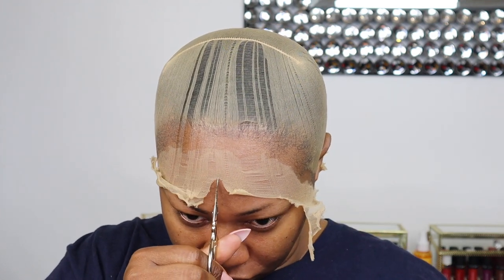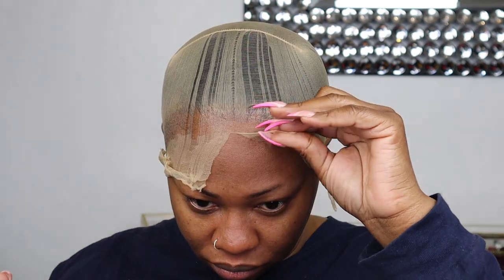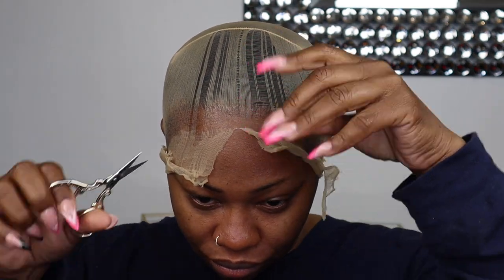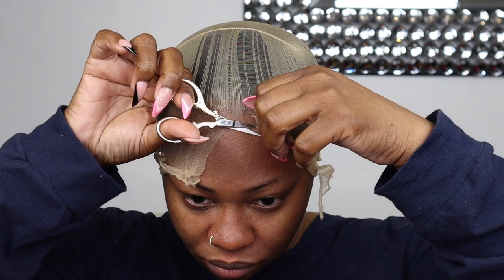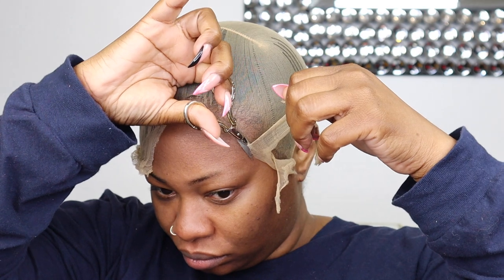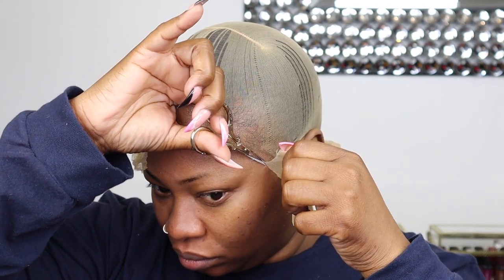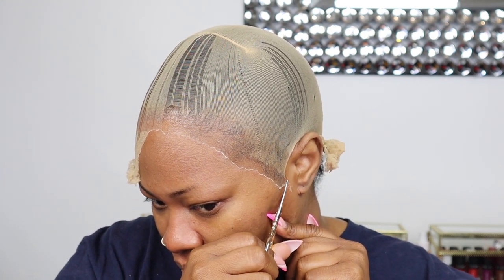You can also use your hair dryer on a cool setting — your hair dryer has to be on a cool setting — and that's going to help your lace spray dry faster. When you're cutting that excess wig cap off, use a small scissor. It makes a huge difference because you're able to get as close as possible to your skin without actually cutting your skin.